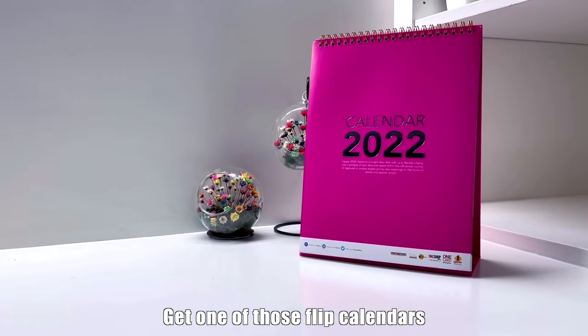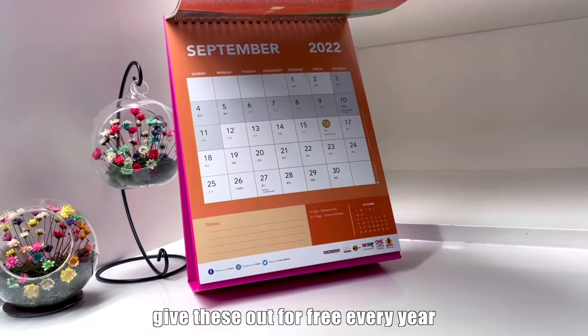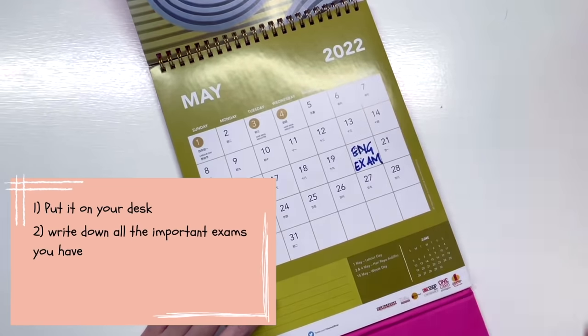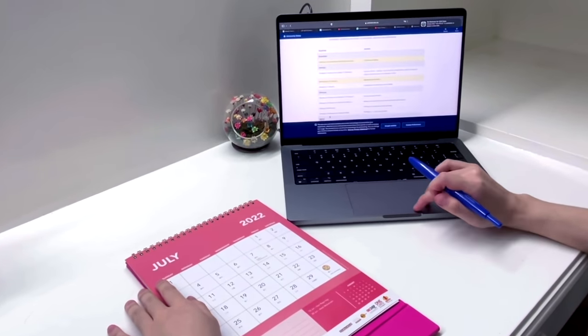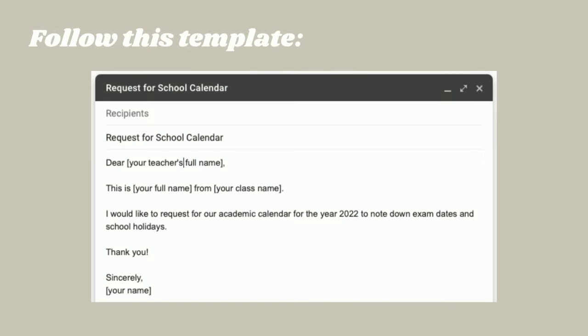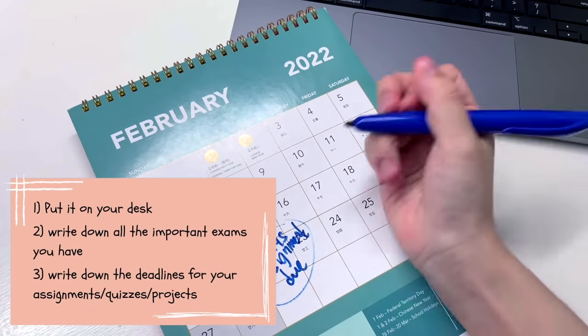First, make an all-in-one calendar. Get one of those flip calendars — a lot of companies and shopping malls give these out for free every year. Put it on your study desk and write down all your important exams. Your school, university, or college will give you a schedule outlining all the important events for the year, including exam dates. If you haven't received it, just email your teacher or lecturer and ask for a copy.